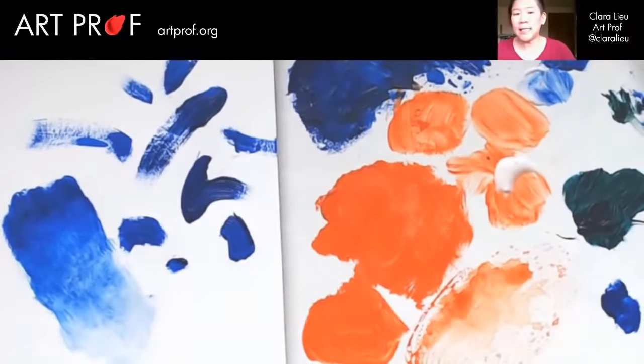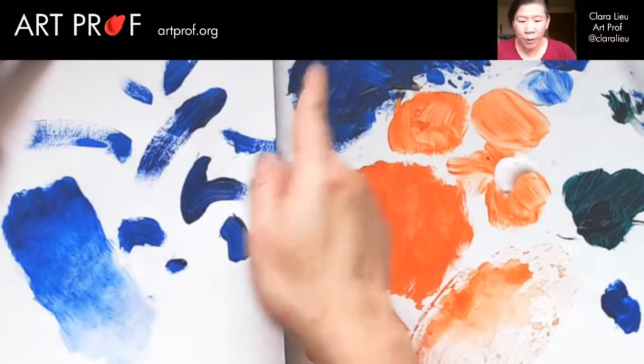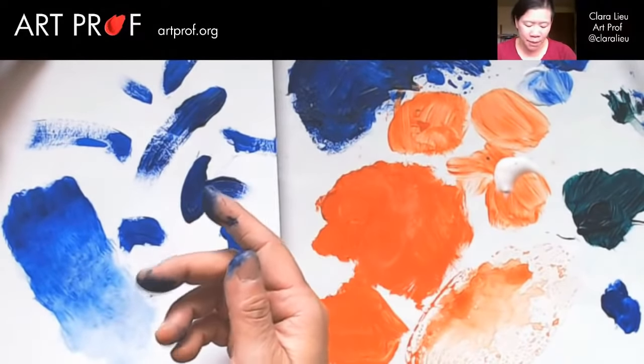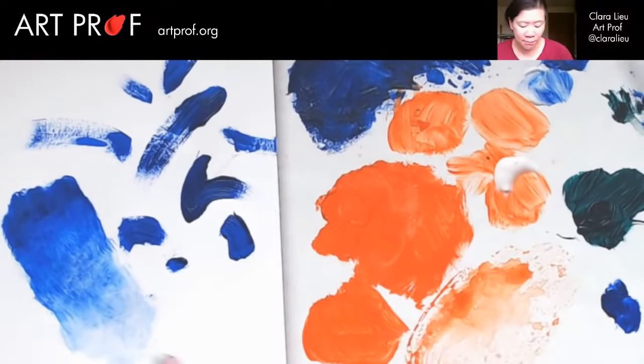Does everybody see? To me this brushstroke here feels expressive because it's very obvious which way I went — I obviously started here and went down. The rhythm is very visible. This gradient is not — you look at it and don't really know which way my brushstroke went. Maybe side to side, maybe up to down, that's not as clear cut. I think it's good to know how to do both. Sometimes you're going to want to blend, sometimes you're going to want to show your stroke.